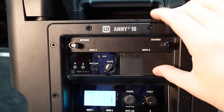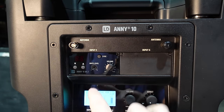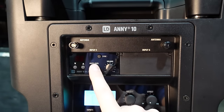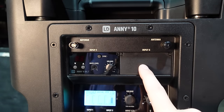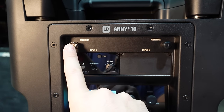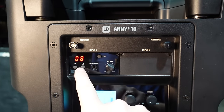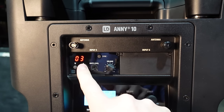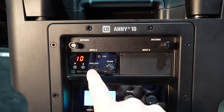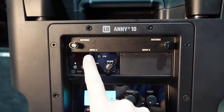Up close on the back mixer, there are two slots for two different microphone modules that you can purchase and swap in and out. These are single diversity microphones, meaning there's only one antenna — that's a con I'll talk about later. It is a selectable channel system with 12 channels, one through 12. You can select whichever one you want, easily sync it, adjust your gain with a small Phillips screwdriver, and control volume with the volume knob. This is your input five.